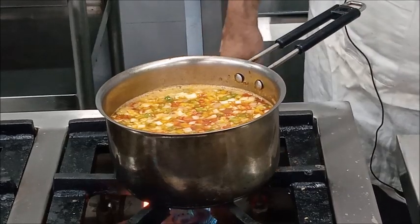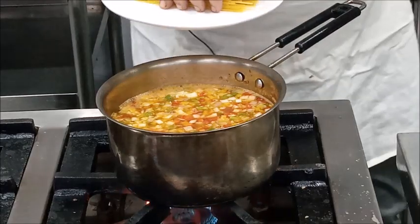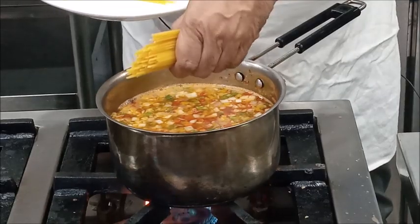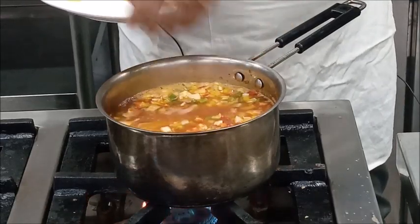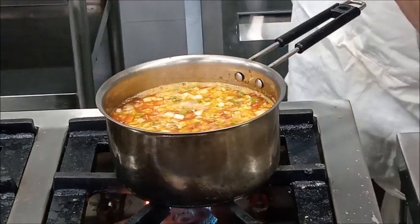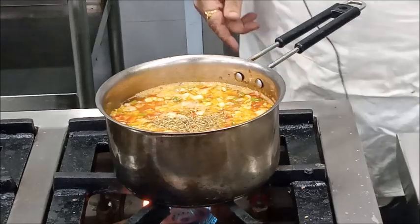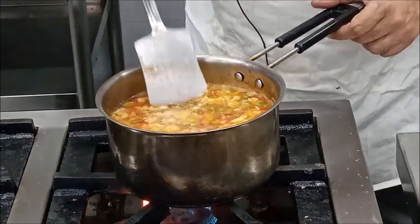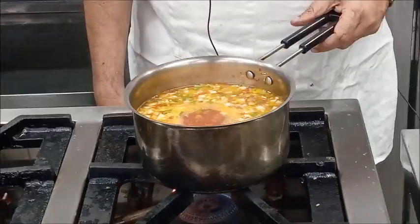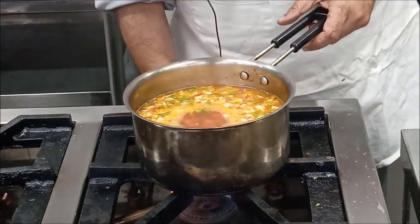Our soup has been simmering for the last 10 minutes, so at this stage we will add pasta. Today we are using spaghetti; you can use macaroni, penne, or any other Italian pasta. We will also add some mixed herbs, and once again simmer for about 10 minutes or until the pasta is cooked.